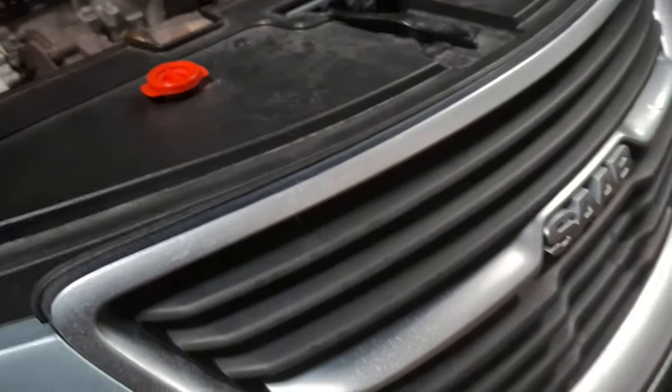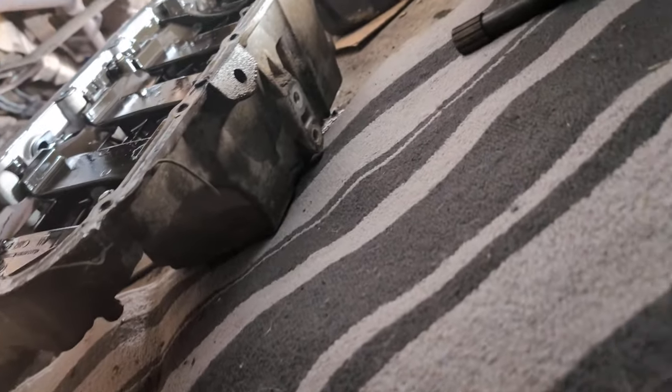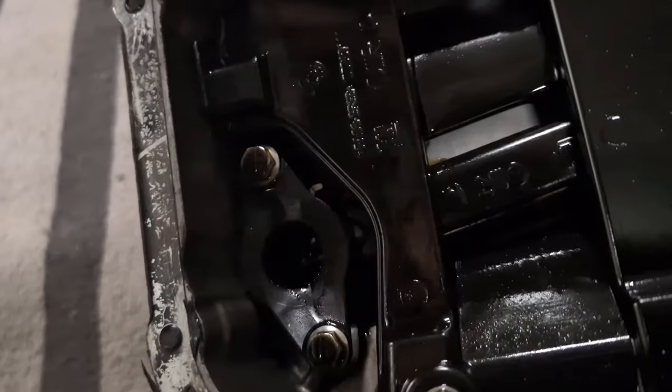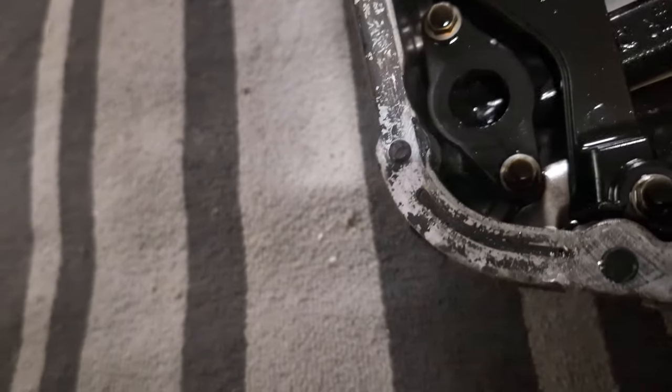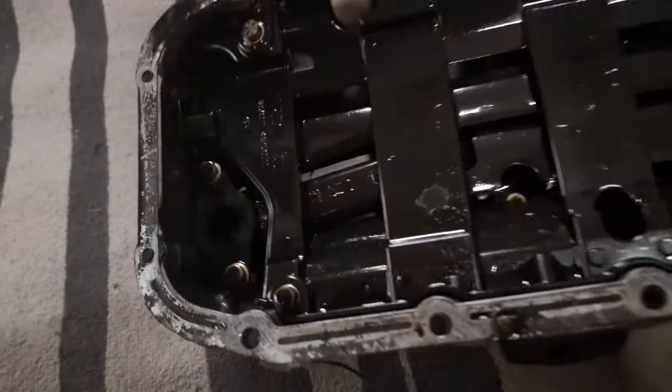What I'm going to do now, before I install anything, is clean up everything under here. I'm going to clean up the mating surface. I gouged the mating surface on the engine block a little bit when trying to remove the sump - just have to rub that down. The rest of the old gasket is in here somewhere, but I'm not going to spare you with that.